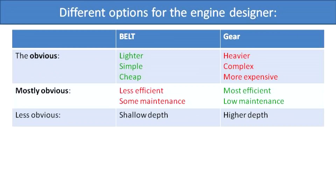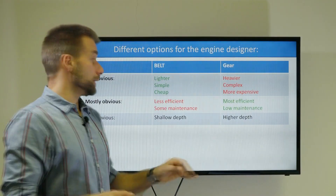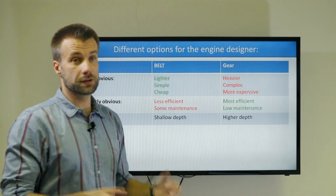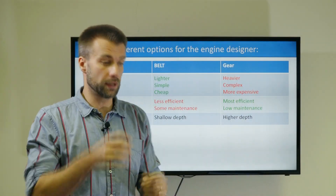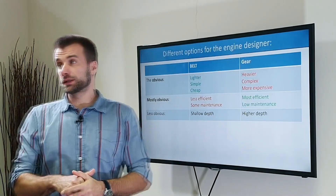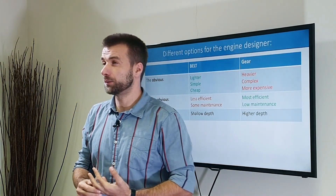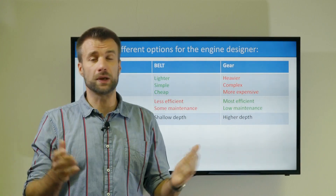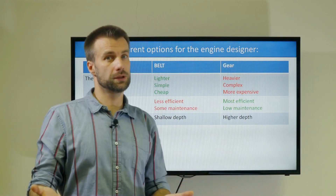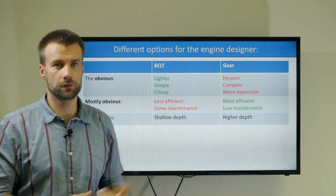Let's start with the very obvious things. Belt is lighter, very simple, and this makes it also very cheap. The gear is heavier, more complex, and a bit more expensive. Belt is also a bit less efficient — it heats up a little more and may slip slightly, so you lose a little energy. It requires some maintenance; you should check and replace it now and then, about every 100 hours. It's not expensive and doesn't take much time, but you need to deal with it. With gear, you have a little less trouble — it's more reliable; you just change the oil.